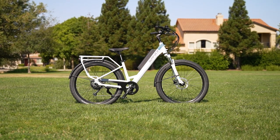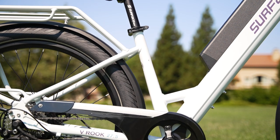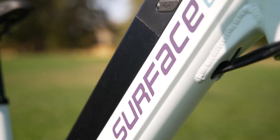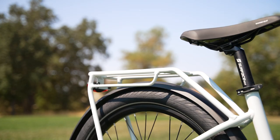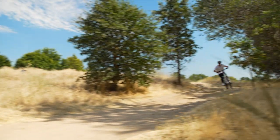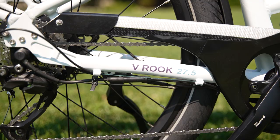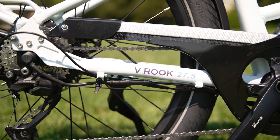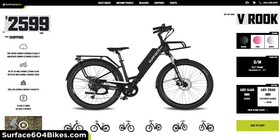The Surface 604 V Rook is the result of form meeting function. This electric bike combines the approachability that comes with a step-through frame while retaining that classic Surface 604 ruggedness. Want to use the V Rook to commute to work? Great — it can do that. Need to carry cargo? No problem. Did you just spot a really cool trail on your way to the store? Sweet — take that trail and see where it leads. The V Rook is prepared to take on the unexpected.